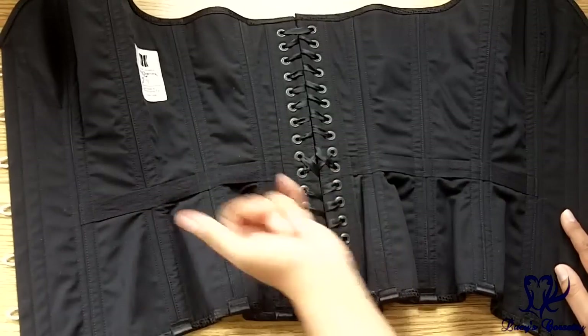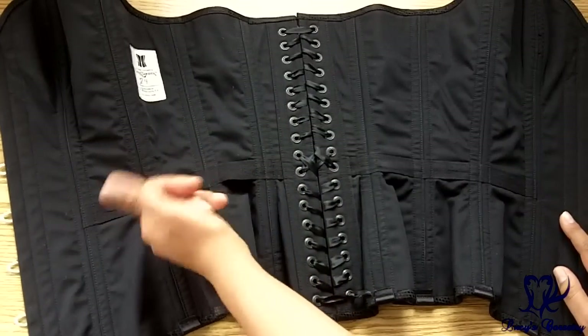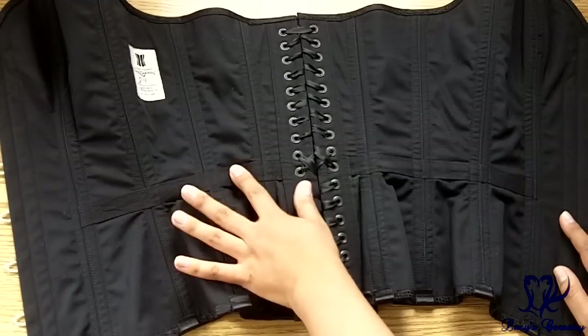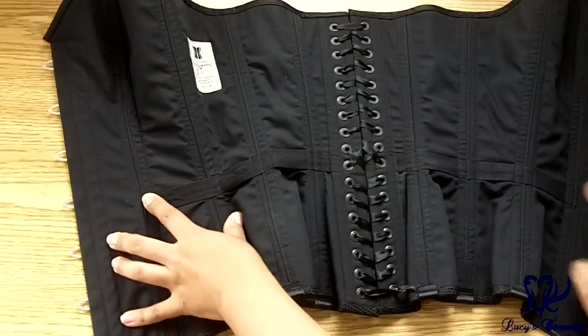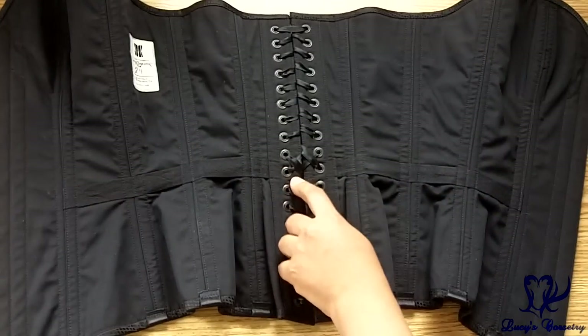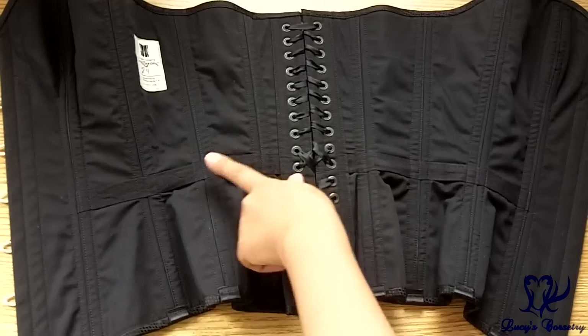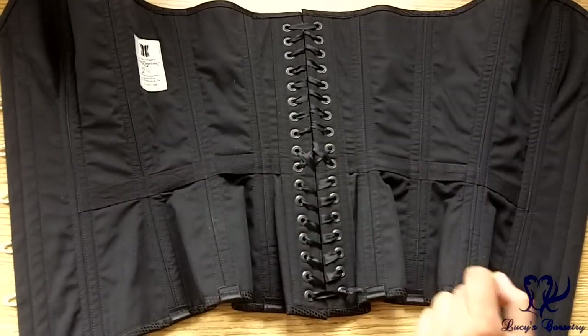There is an exposed waist tape on the inside — about three-quarters of an inch wide black twill — and it extends from between panels one and two all the way back to the very back edge, anchored in by the grommets. It's also stitched down and secured at each seam; when they sewed the boning channels they also anchored the waist tape in place.